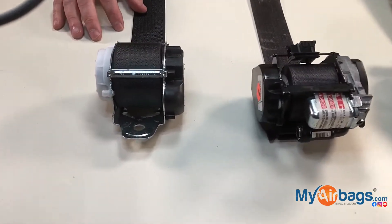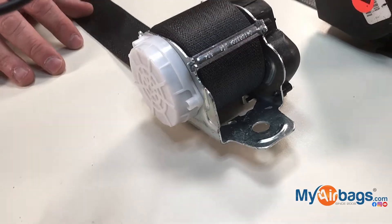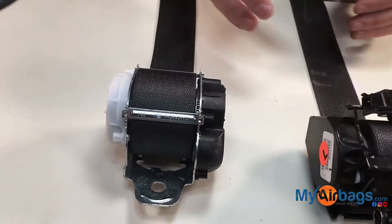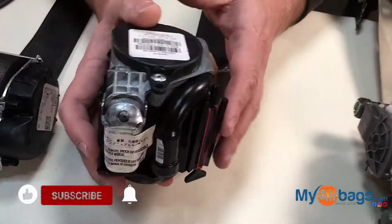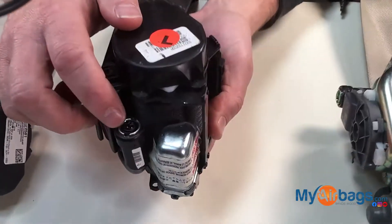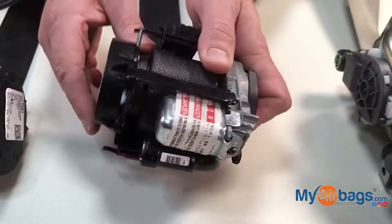This here has no pretensioner — so this is a non-pretensioner seatbelt. What I mean by pretensioner is you will see some kind of a pyro sensor and some kind of a plug right here, so this would be a pretensioner seatbelt.